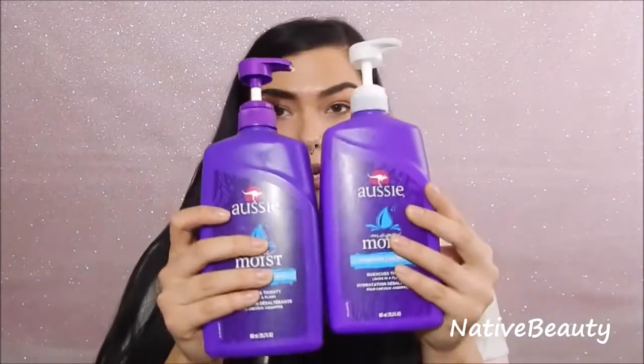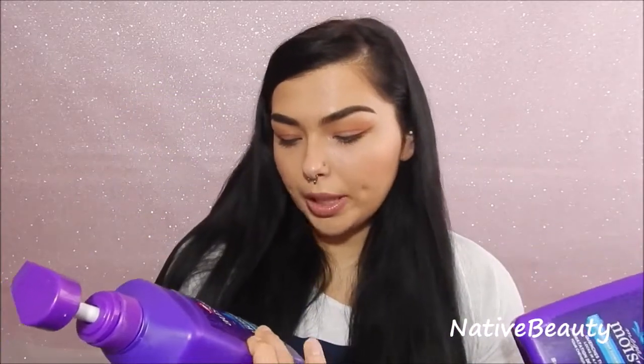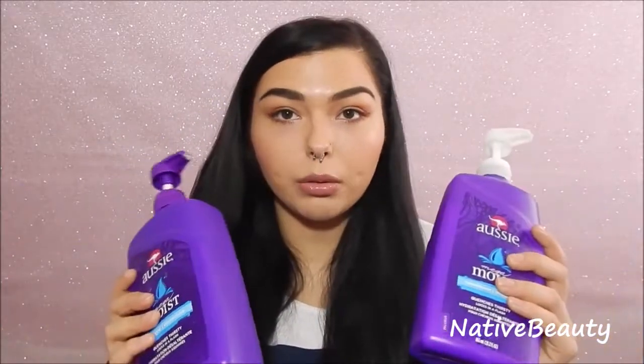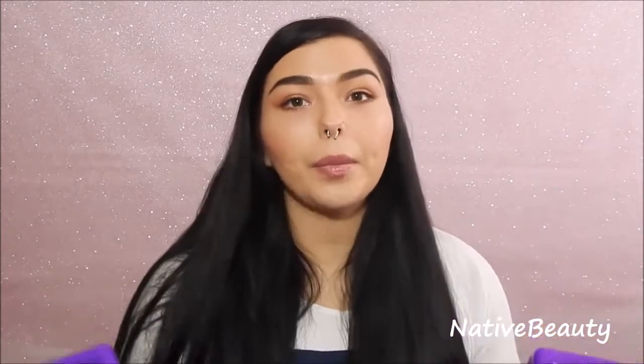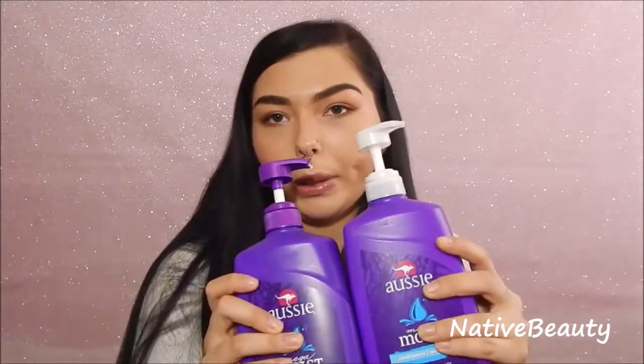This is the shampoo and conditioner that I use — the Aussie Mega Moist shampoo and conditioner. Not sponsored, but I do love Aussie products. You just have to find hair products that work for you and what your hair needs the most. My hair doesn't really get dry, but I use so many products that promote moisture that I love products that are just going to give my hair extra moisture anyway. So I really recommend this line, but again you just have to find what works for you.